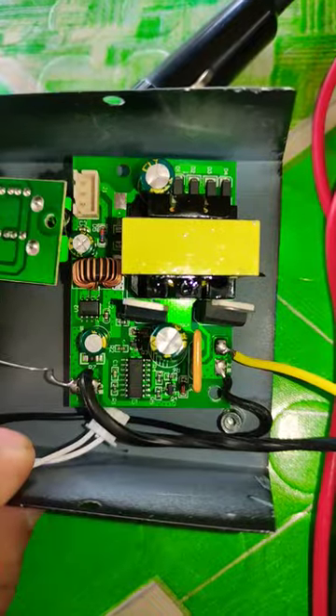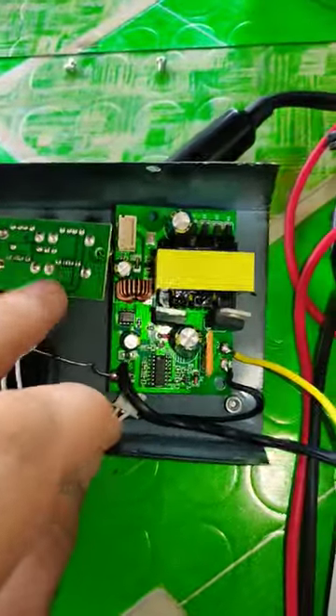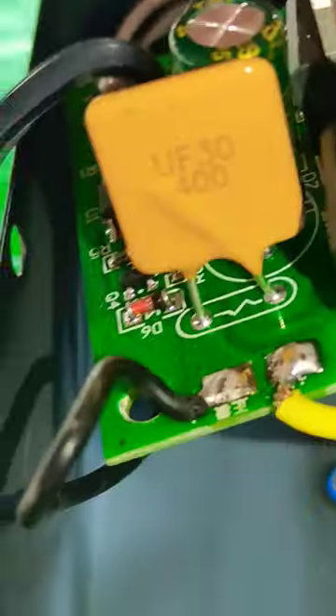Top view: USB port, TL494 PWM controller for switching, transistors, switching MOSFETs, DC bus capacitor, input.